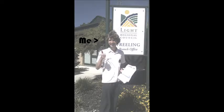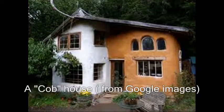Hello, I'm Jeremy Krieg, and in the next six months, or maybe a bit further than that, I'm planning to build a cob house.